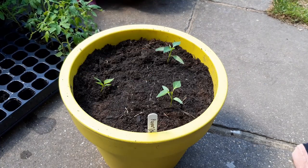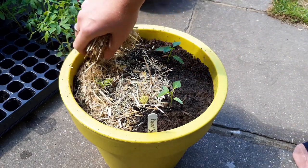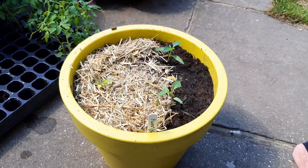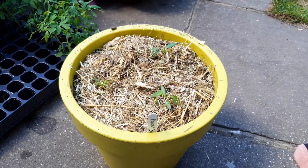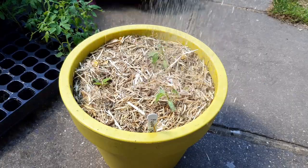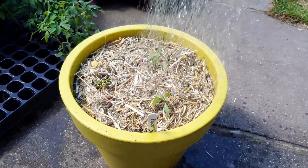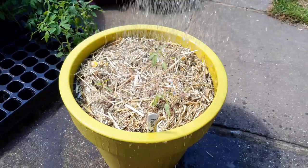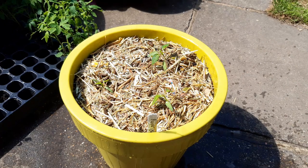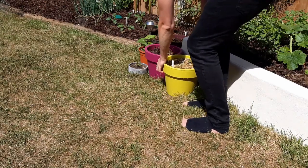I would recommend mulching this pot. I use hay, as it's left over from cleaning out our guinea pigs and it's filled with lots of nutrients, but I've also used bark and newspaper which both work well. Mulching keeps the sun off the soil surface, which means it doesn't dry out too quickly — this saves you time as you don't need to water as often, and it can also look nice. Then give it a water. Newly transplanted seedlings need to be watered more often for their first week while they settle in place. Lastly, place this in a sunny location.